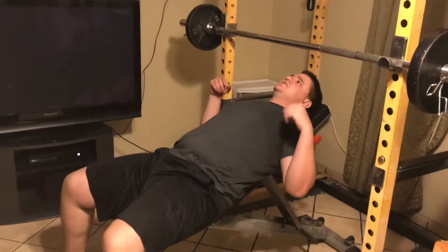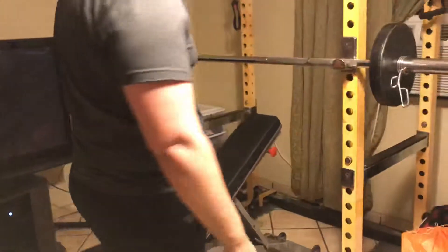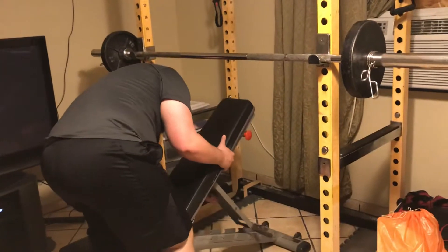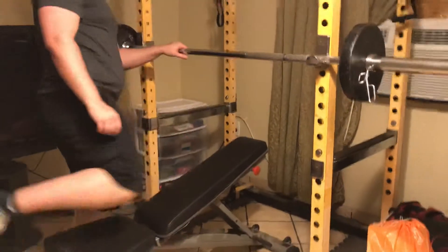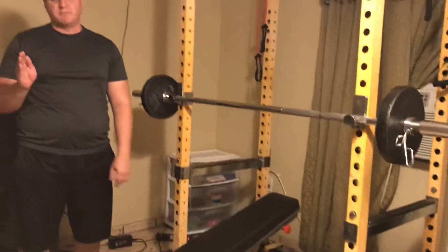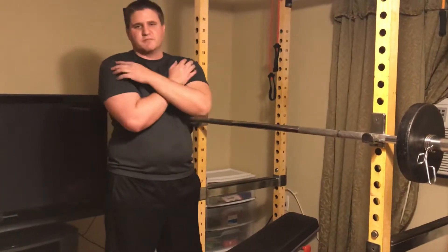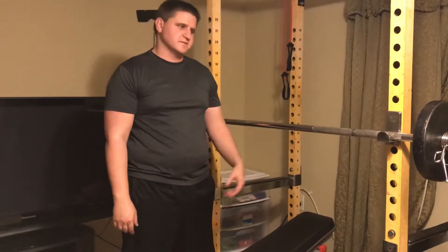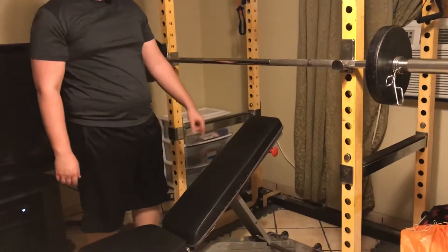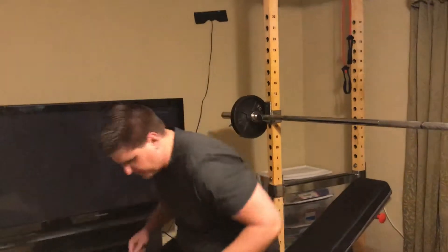So I got my bench set up. I used to do incline bench presses on like the first ring up on my bench at home — just one ring up from flat bench. And to be honest with you, it really hurt my shoulders. So that's why I pretty much have never done inclines, because that just didn't work for me. But ever since I've done one more step up, which is how Franco said to do it — how he trained Sylvester Stallone — I noticed I don't have any shoulder pain at all.